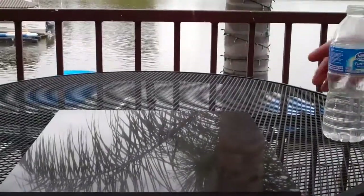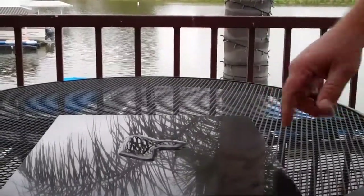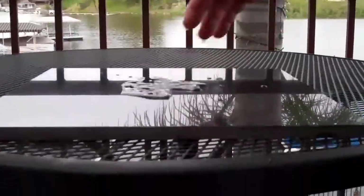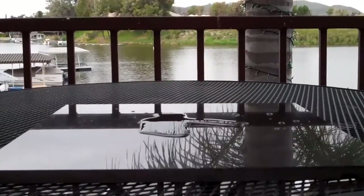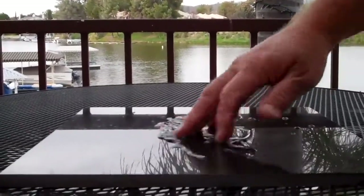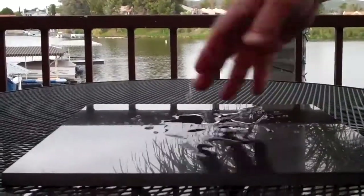This is our absolute black sample that we just sealed. We're going to test its repellency now. You can see this is our sealed side, this is unsealed, and the water just wants to bead up on the sealed side. Absolutely no penetration on the sealed side — it doesn't even like the water.